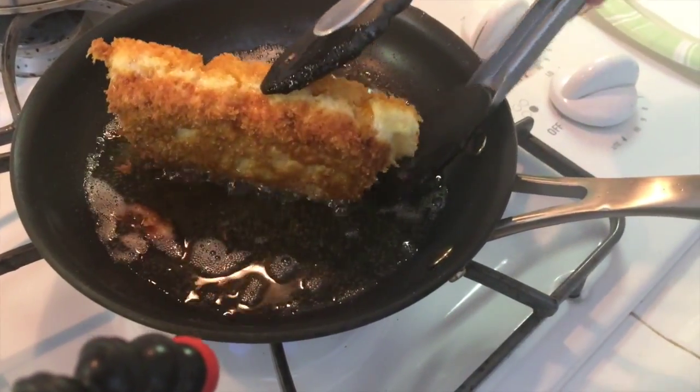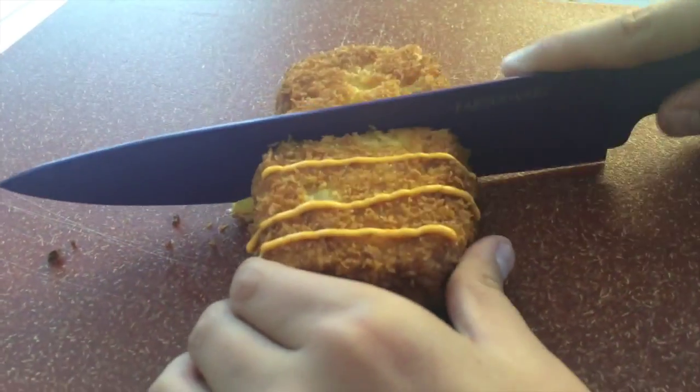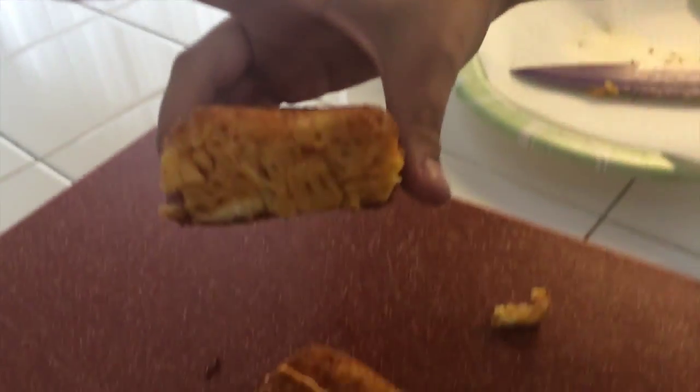Once that's done, take it out, put it on a paper towel, wait, then put it on a plate, cut it up, and present it however you like. I'm using a little hot mayo to dress mine up. And that's how I do it — it really comes out great.